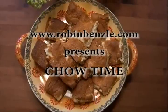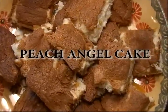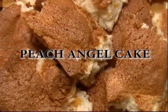Hi, I'm Robin Bensley. If you have just a minute, I'll show you how to make a really good cake recipe using only two ingredients. This is almost like doing a magic trick. Watch this.